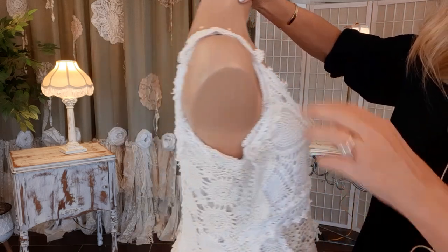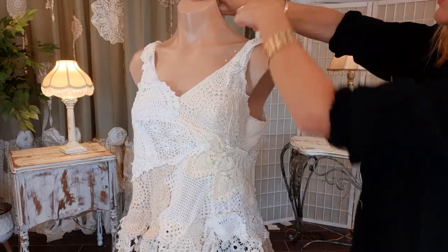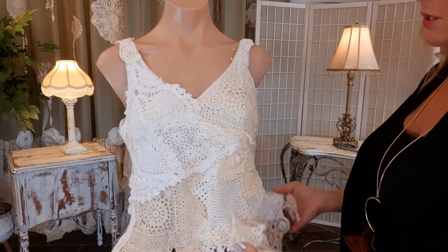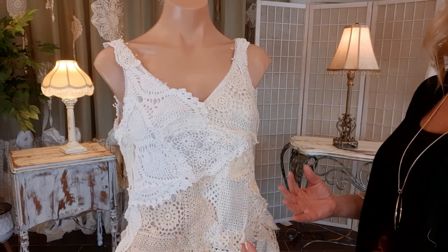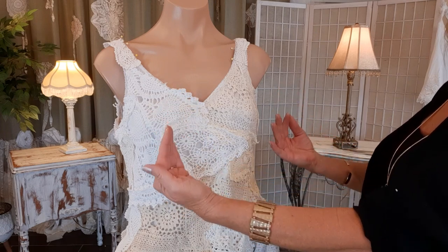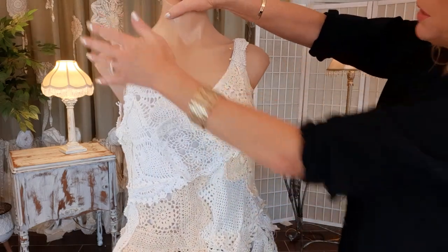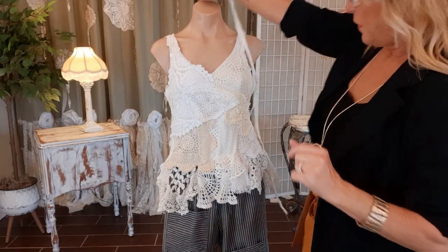I have that all pinned on, so now I'll go to my machine and zigzag stitch two rows. You may not have a mannequin — you can certainly do all this pinning on your table. What I'd recommend is slipping a flat priority mail box or some cardboard in between the two layers to make it easier to pin, so you're not always sticking your hand in there trying to pin.